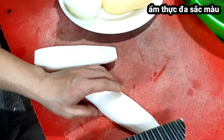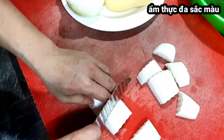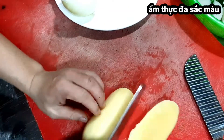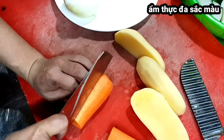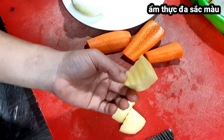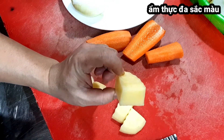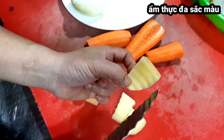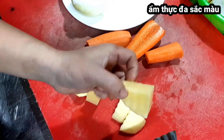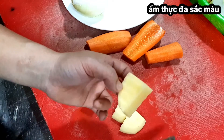Các bạn có thể tạo hình ngẫu nhiên cho củ quả để thêm phần sinh động. Củ cải dễ chín nên các bạn cắt lớn hơn một chút. Mẹo với khoai tây trong các món hầm, món canh, món ôm là các bạn cắt miếng khoai tây lớn lên một chút thì ăn sẽ bùi và không bị nát. Khoai tây cắt càng lớn ăn càng bùi, cắt nhỏ quá thì nấu sẽ tan theo nước canh.